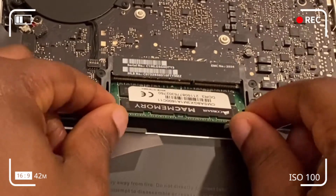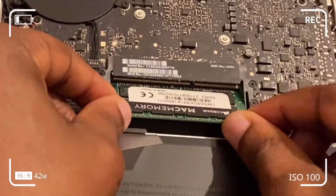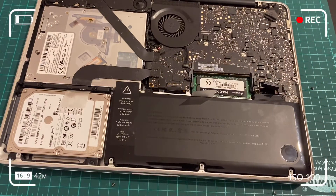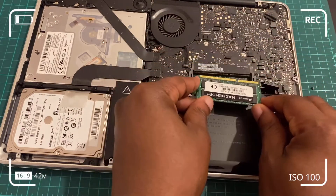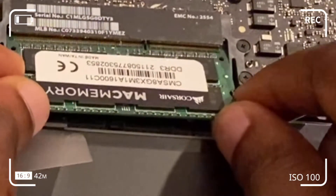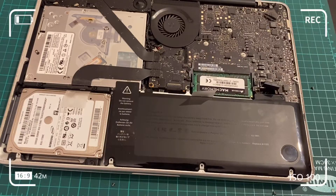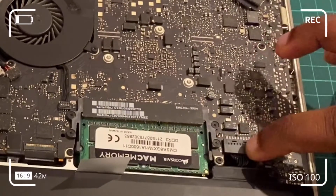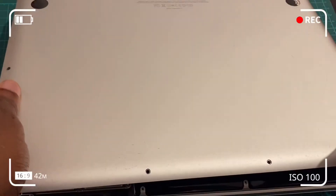Now install the 8 gigabyte RAM chips into the two slots. Fit the bottom one first and push it down until you hear a click. Wiggle it up and down to confirm it fits correctly, then push down until it seats. Repeat the same process for the top chip — insert carefully into the slot, wiggle to seat properly, and flick it down until you hear a click. Then reconnect the battery connector.